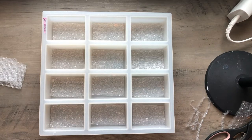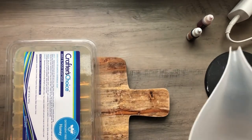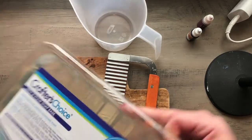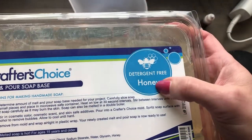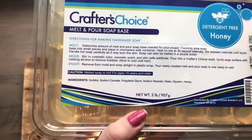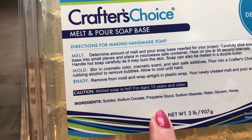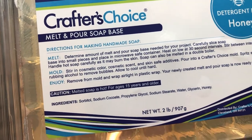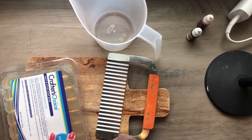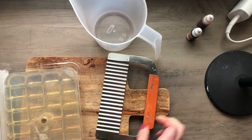Once you have your bubble wrap prepped, let's go ahead and get our soap together. You're obviously going to need your melt and pour soap base, a melting pitcher, and something to cut your soap base with. I've chosen this Crafter's Choice detergent-free honey soap base. It's got a very limited number of ingredients since it's detergent-free, but it does have real honey in the ingredients, and people say that honey is naturally high in antioxidants and can make your skin kind of glowy.